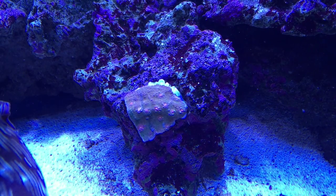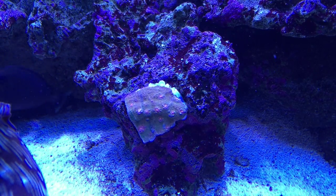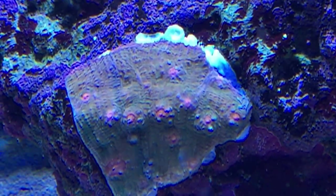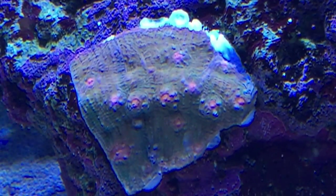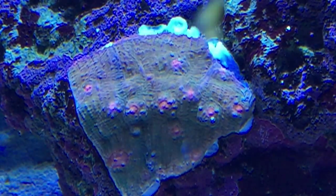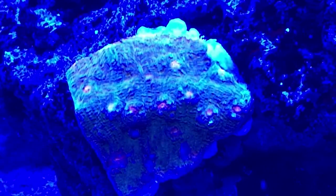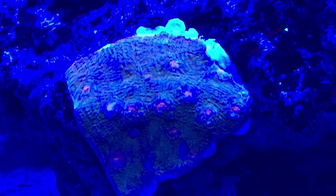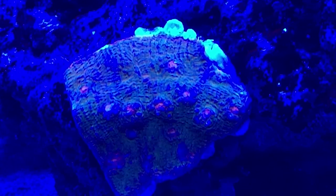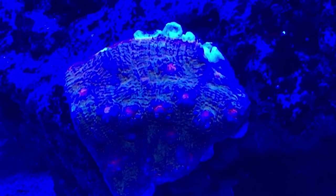The next thing I'm going to do is shut my T5s off and then show you under the radion lights, and then use my controller to bring the blues down and see what it looks like. Here's the chalice with just the radion lights on right now. I'm not sure how it'll turn out because of the camera filters — I should try to get a filter sometime. So let's start turning these down — the reds, the greens, the cool whites — starting to change a bit now. We'll slowly turn the blue down a bit.